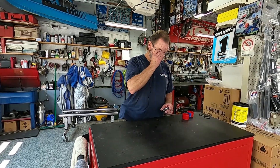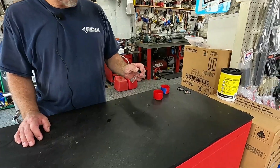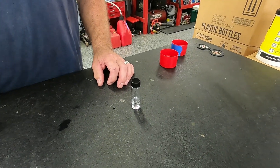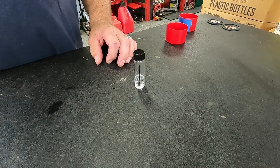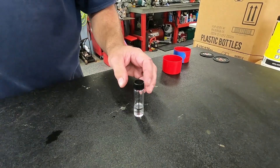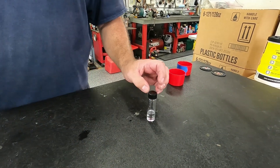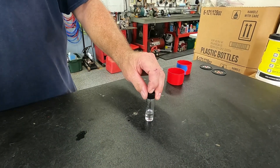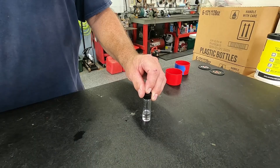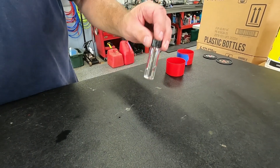So we'll start with a test. First, I have this little vial. We sell these on the website — we do have ethanol testers on the website. This is the one I use here in the shop, and honestly you can even just use a water bottle or something like that. It's really pretty simple.